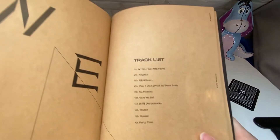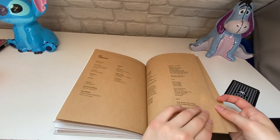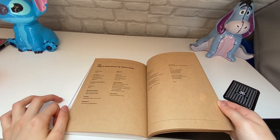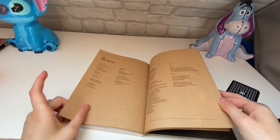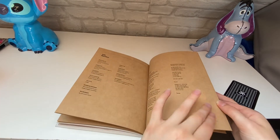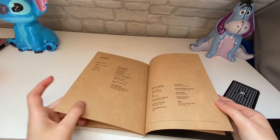There's the track list. Then obviously these are the lyric pages. I like the lyric pages — it kind of reminds you of an old-fashioned book. It also seems like it was made with recycled paper, which is good. Then the credits.